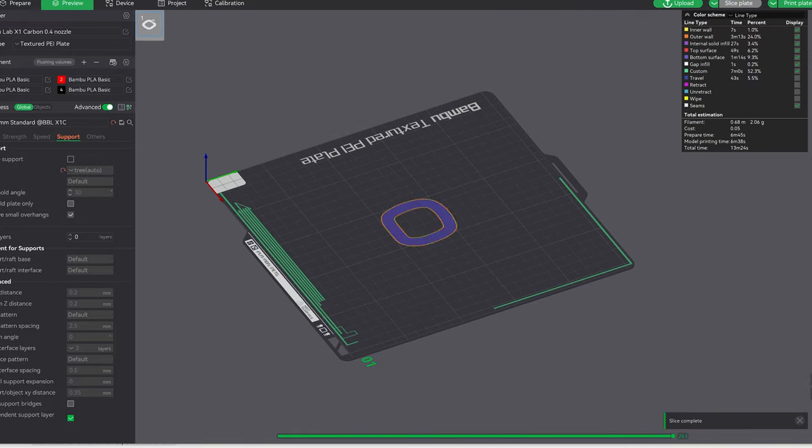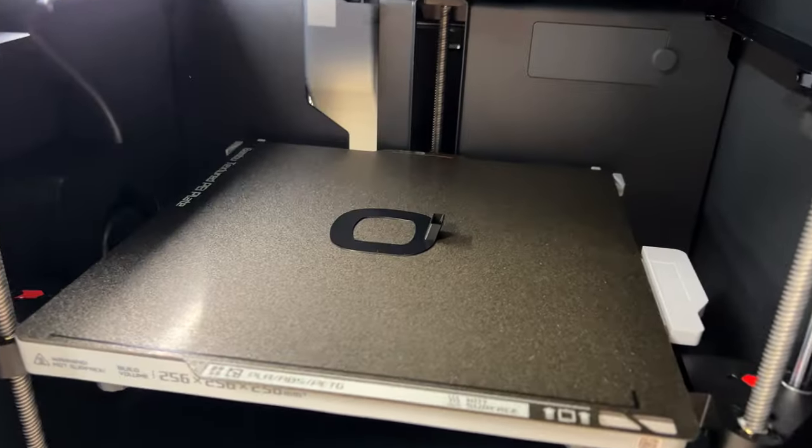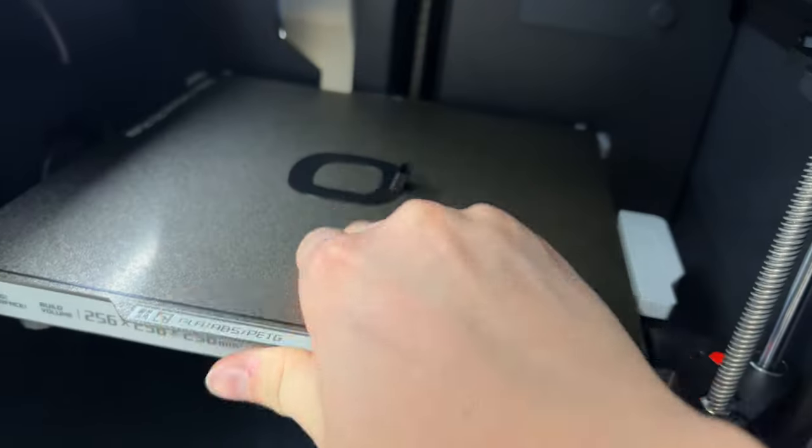Now let's print it. The printing was completed in just 13 minutes.